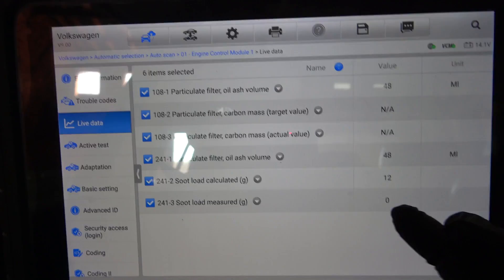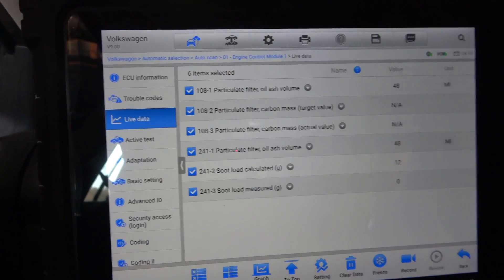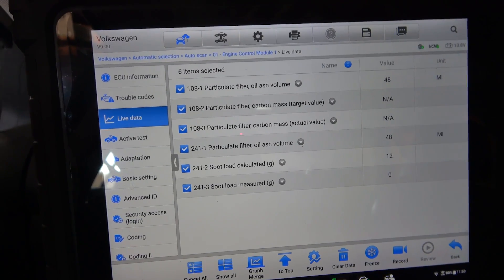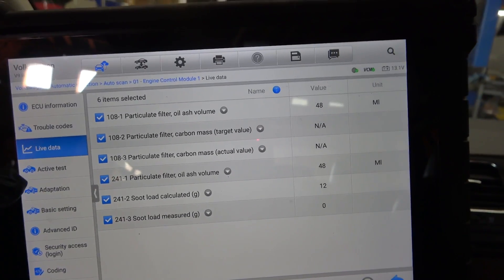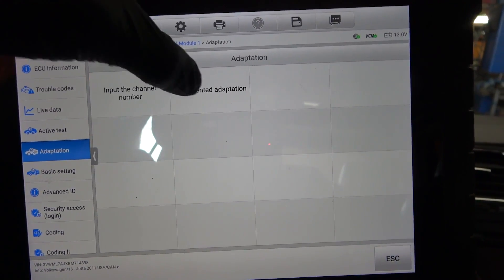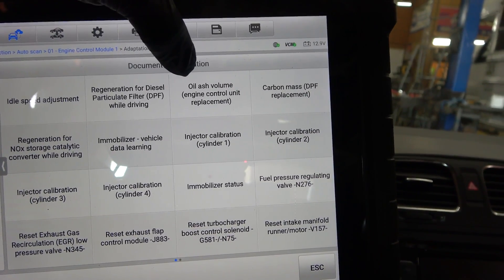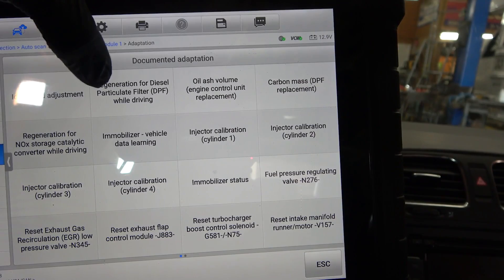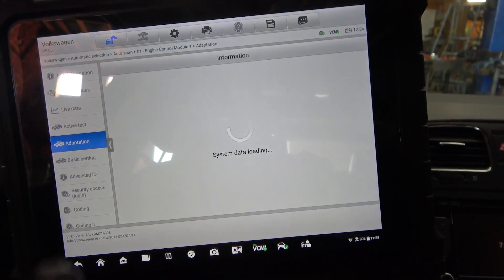The measured should be the actual load in the DPF right now. So now I'm going to turn off the engine. Let's see if we can reset the pressure differential sensor — maybe there is some type of reset we have to do. We have carbon mass DPF replacement, oil ash volume engine control unit replacement, DPF regeneration for diesel particulate filter while driving. It looks like we don't have an option to initialize the pressure differential sensor.